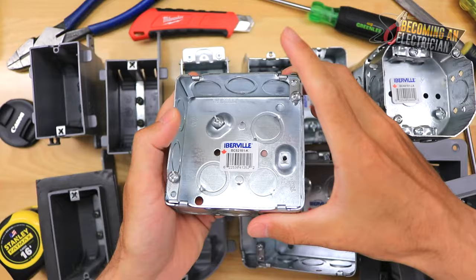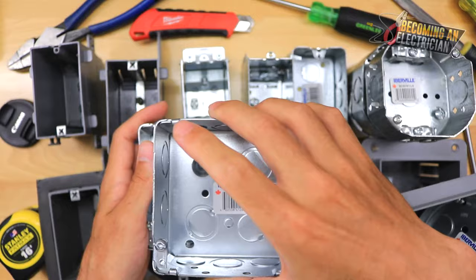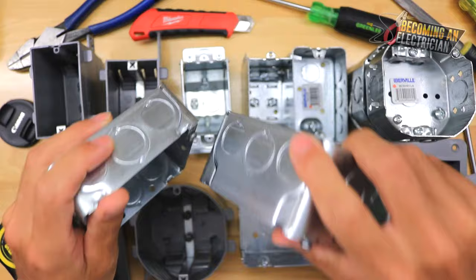So this is a shallow 4x4 — you'd use this if you don't have very many wires to run. This is a deep 4x4, probably your most common when you have quite a few wires. I don't have a 6x6, but those gray boxes are also very common if you have to run quite a few wires. Those are your 4x4 boxes.